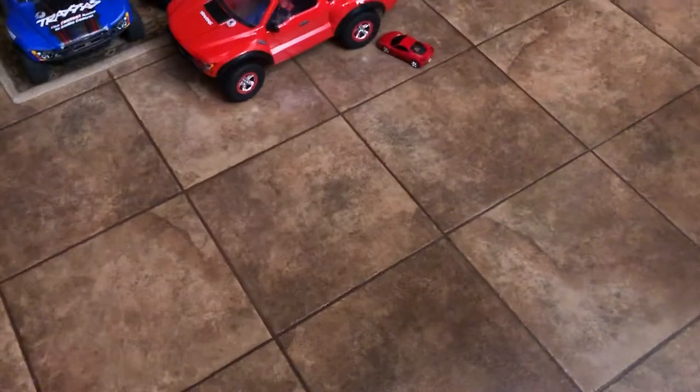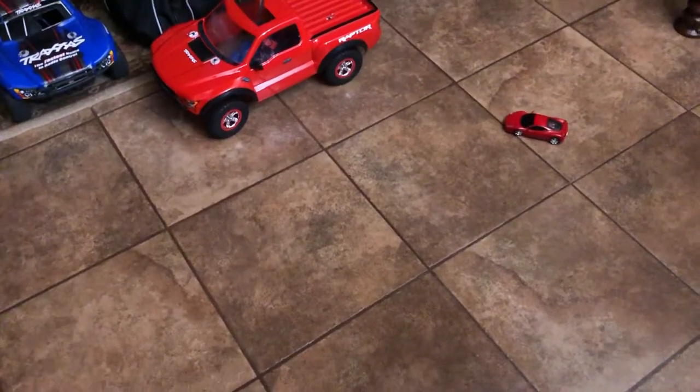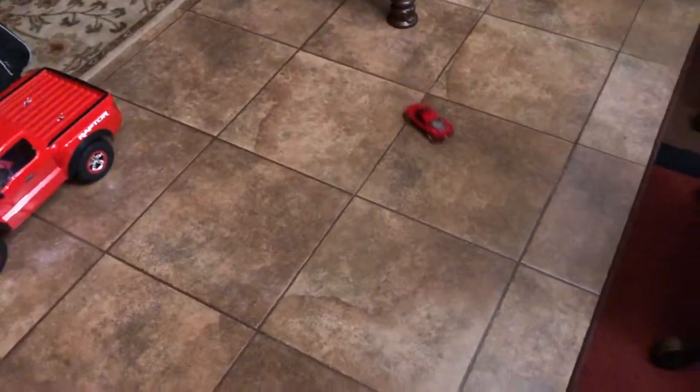Sorry about the music in the background, it's my family members playing some karaoke. This is my little Ferrari 458 Italia RC car — a toy grade RC car that my girlfriend gave to me. By the way, my girlfriend's last name is Ferrari, so yeah, she knows I like Ferraris.